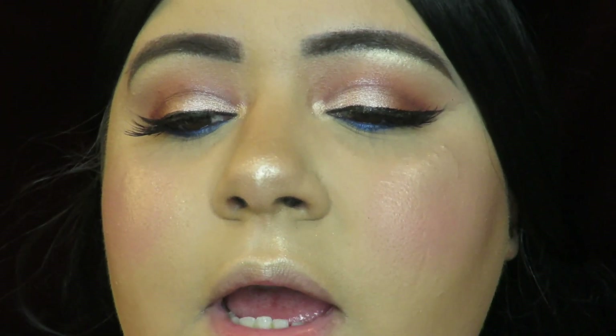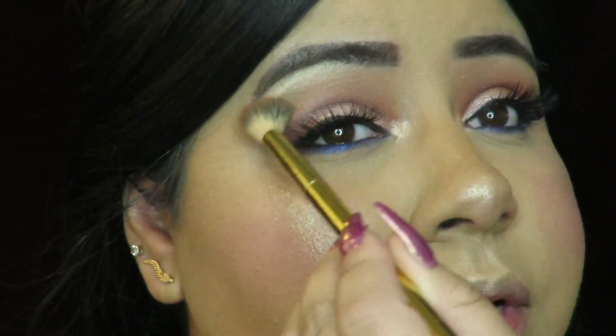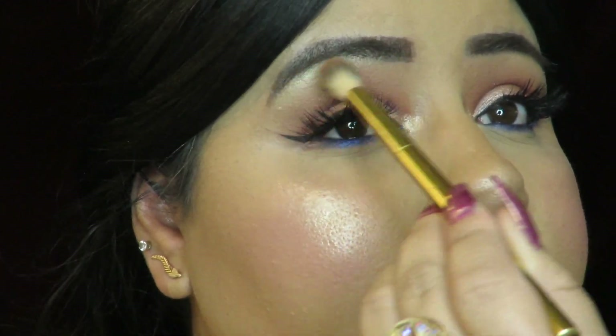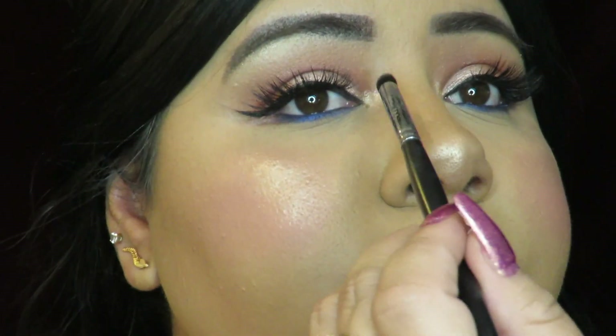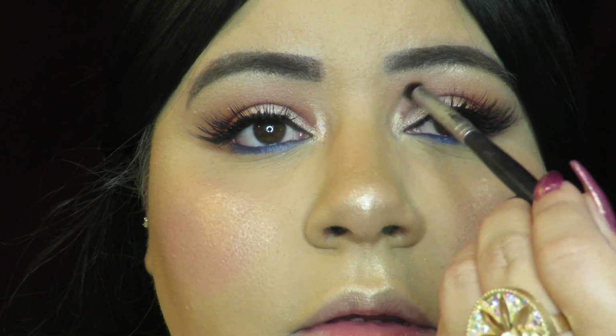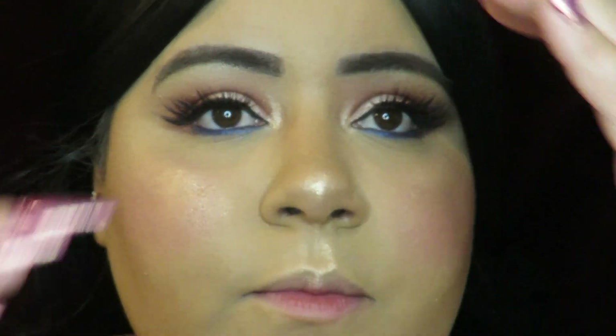As I put the brow bone highlight, I always grab the brush with the transition shade and blend that out because sometimes it can ruin the eyeshadow if you're not careful. Once I tried putting the brow bone highlight on before the eyeshadow and it made a big mess, so never again. I always flick the inner corner highlight upwards. Then I spray my face one more time before applying lipstick, using my Fix Plus Rose setting spray.